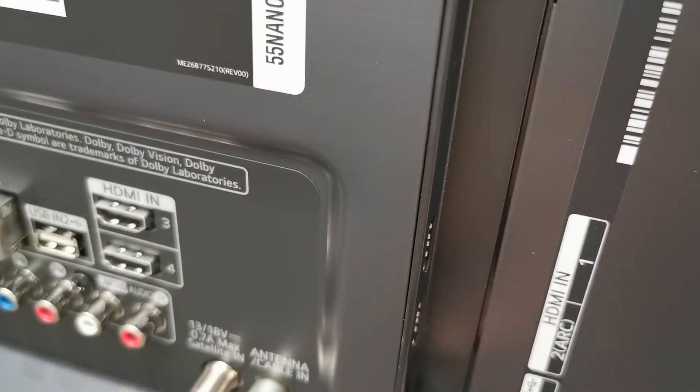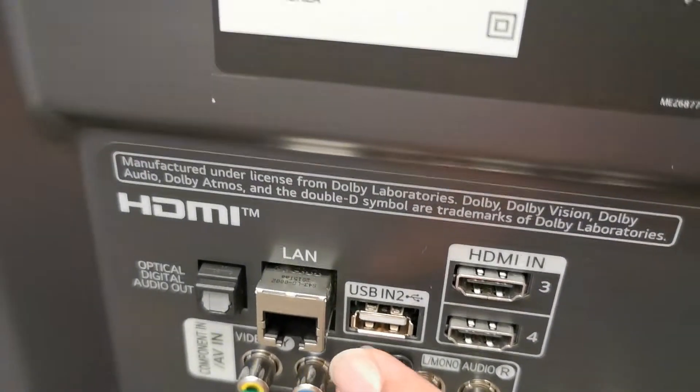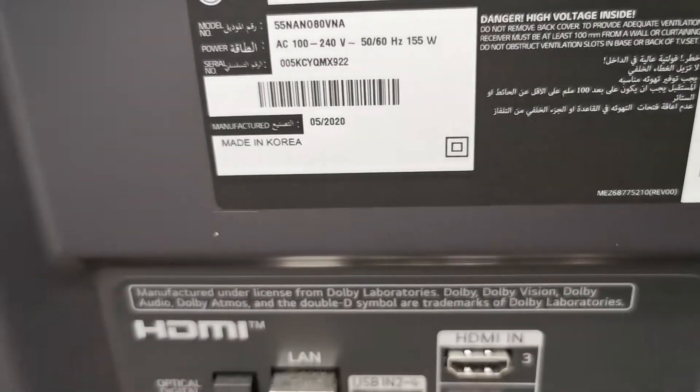It has four HDMI ports and two USB ports. There are also two ARC ports. It is made in Korea, and accessories are included.